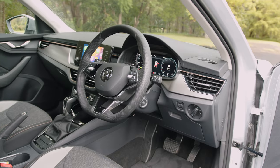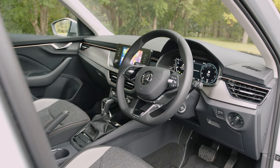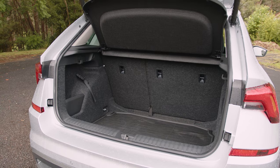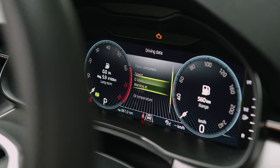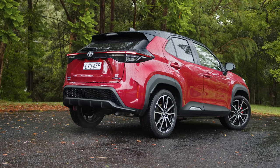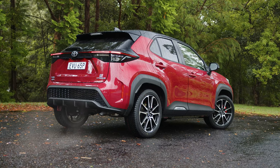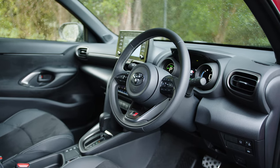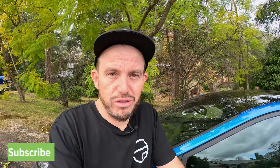The Skoda Kamiq is a great little small SUV with a three-cylinder turbo petrol engine. I reckon the four-cylinder version lives up to the car a little better and if you can spend the extra money I recommend you do, but it's a lovely car to drive with nice standard equipment including an electric boot and a digital screen for the driver. Finally, if you want a small SUV with hybrid powertrain availability, look at the Toyota Yaris Cross — it has around 10 variants with petrol, hybrid and all-wheel drive options.